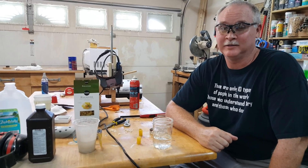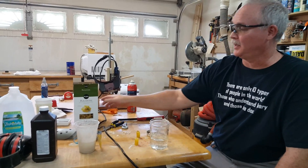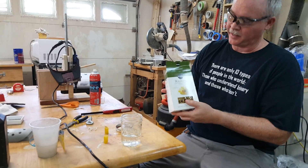Hi everybody, it's Lou, Just Lou again. Today we're going to make a hybrid rocket motor, so it's pretty exciting. We're going to use some ordinary household items.